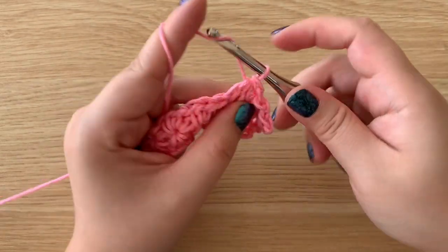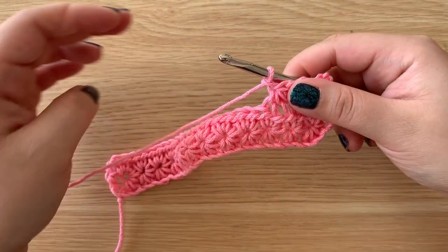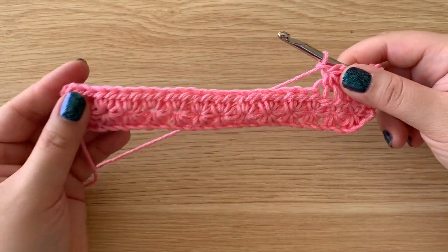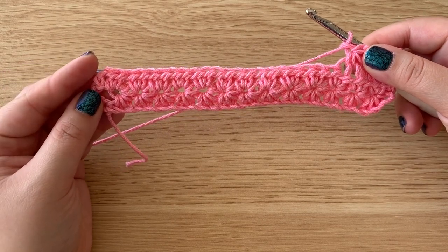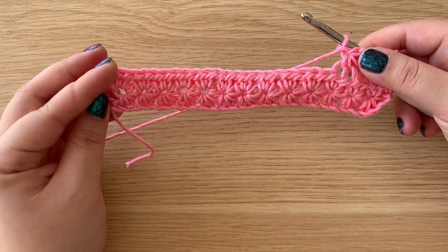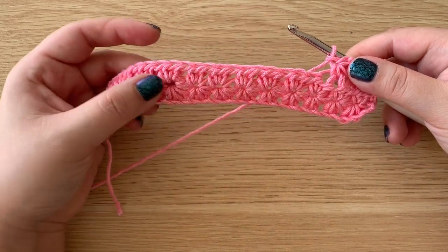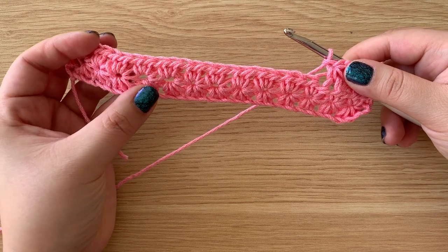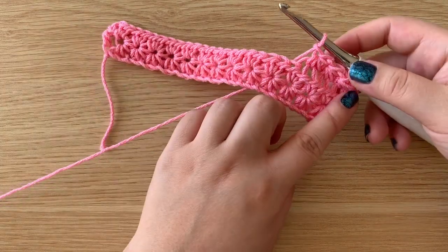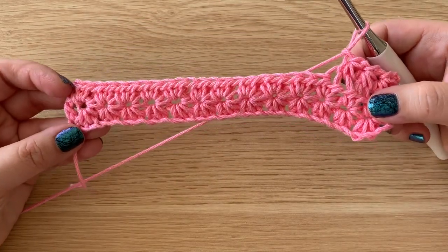That is how you make the star stitch. You will continue all the way down, you will have one stitch left, make a half double crochet, chain up two, turn your work, and then for row two you will make two half double crochets in each of the eyes, turn your work, and start just as we did here. That is how you make the star stitch.